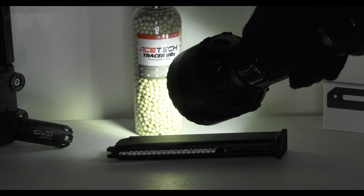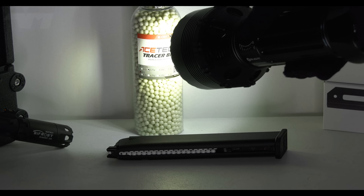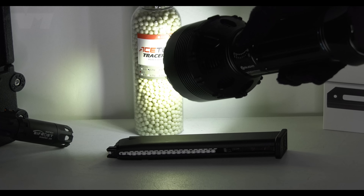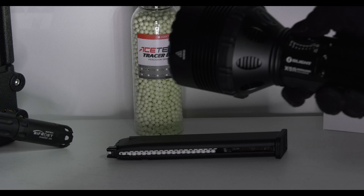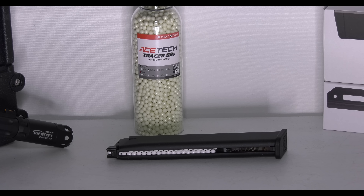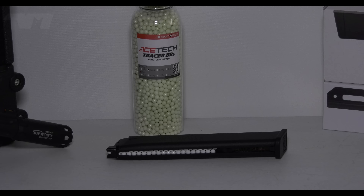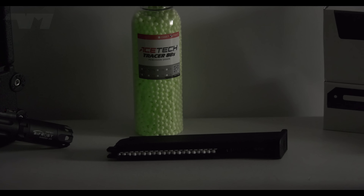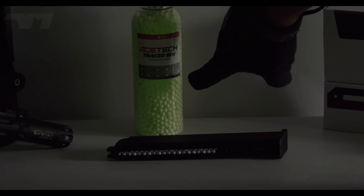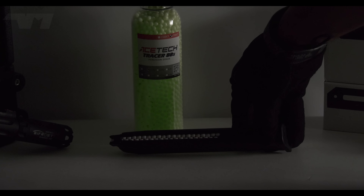I am now going to turn off the lights - standby to standby. Look, you can see these bad boys are glowing already, yet the BBs in the mag are not - they're standard BBs.